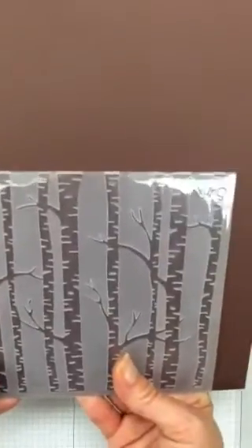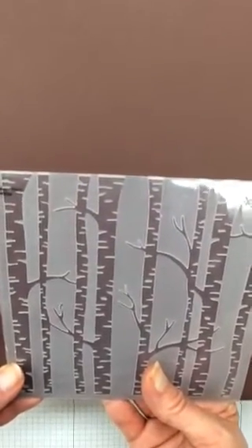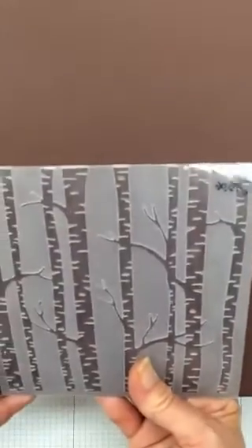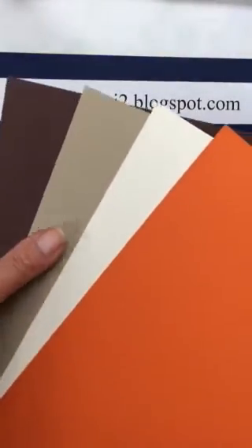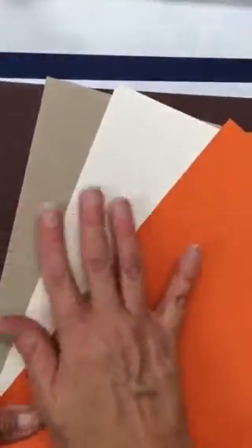That embossing folder is one of my favorite items in the holiday catalog. I'll put some dark cardstock on there so you can see the trees — isn't that pretty? That folder is called Woodland Textured Impressions Embossing Folder. The color combo I used on this fall card is chocolate chip, crumb cake, very vanilla, and Tangelo Twist — that's my color scheme.